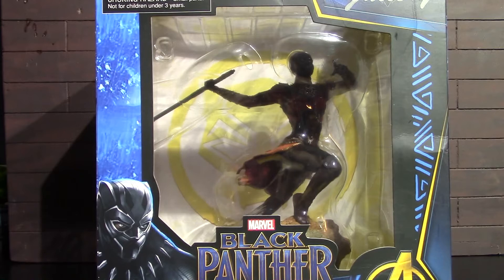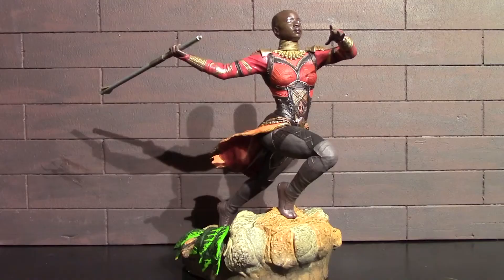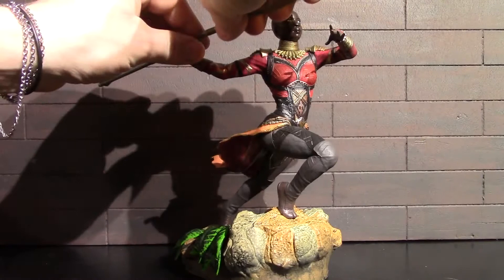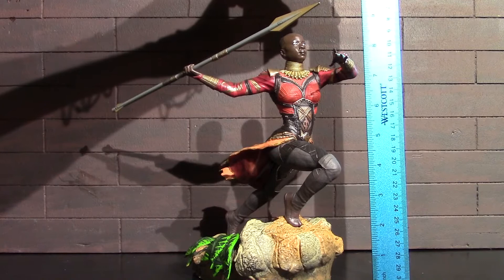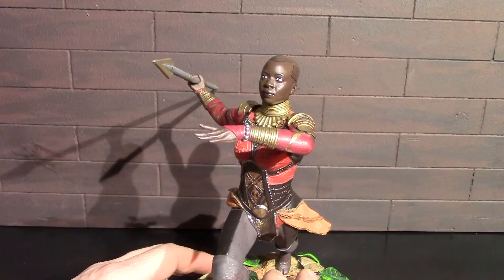Okay, there is Okoye out of the box. There is some assembly required — by some I mean one tiny step, and that will be plugging this in. There you have it, all done. Here is a panned-out view of the full statue looking really good. This statue, to the top of Okoye's bald tattooed head, stands almost nine inches tall.